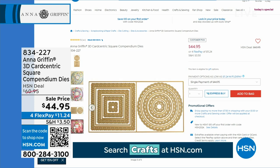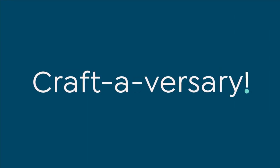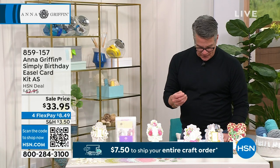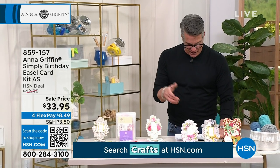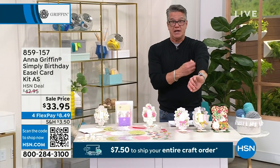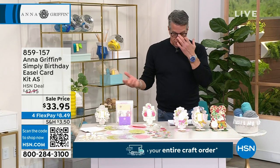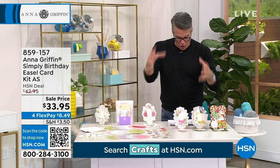We're going to talk about our easel cards — our easel birthday card kit. This is also an auto ship. You will get the Simply Birthday easel kit to start out, which gives you all the bases, all the layers, all the die-cut card layers, the embellishments. There's a ton of stuff inside — your sentiments, dots, bows, envelopes, everything. It's an all-inclusive kit, so you can send beautiful birthday wishes to all your besties, all your best friends and relatives, all inside one kit.